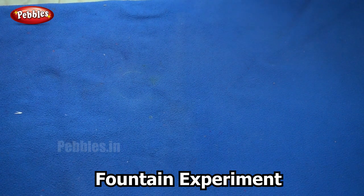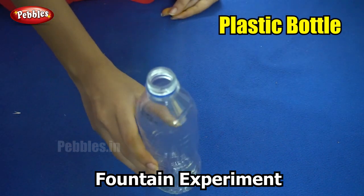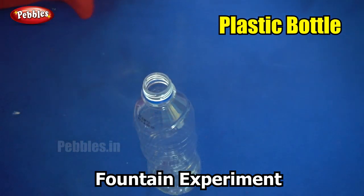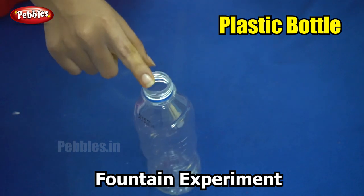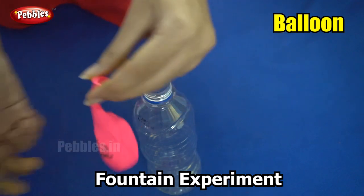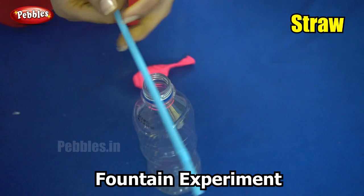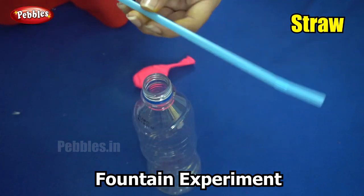The things that we need for this experiment are a transparent plastic bottle, a balloon, and a straw. You can cut the straw to whichever length you require.